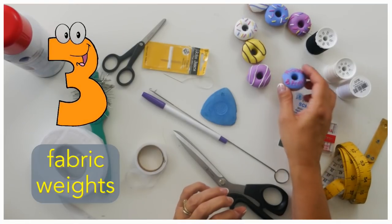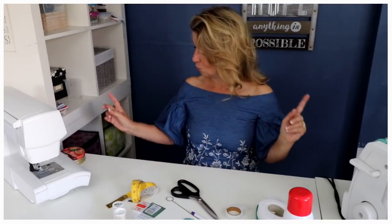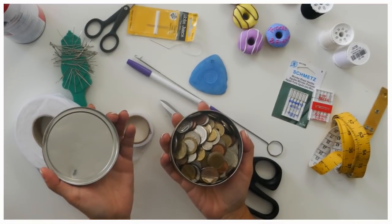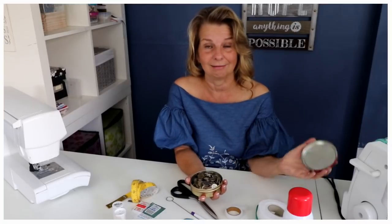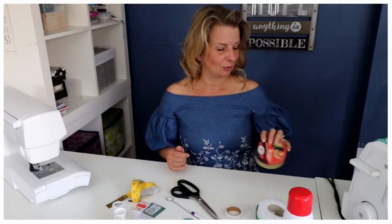Then you should have some fabric weights. Mine is really cute because it says 'Frocks and Frolics' and I use them a lot when I'm filming and it needs to look pretty. When it doesn't need to look pretty, all you need to do is get an old sweet jar and fill it with currency you don't need — your pennies — and it will make it nice and heavy. I've got loads of different currency: old French, German, Danish, Swedish — wherever I go on holiday I collect some. They end up in here. It's actually really nice to look at but it makes a great fabric weight.